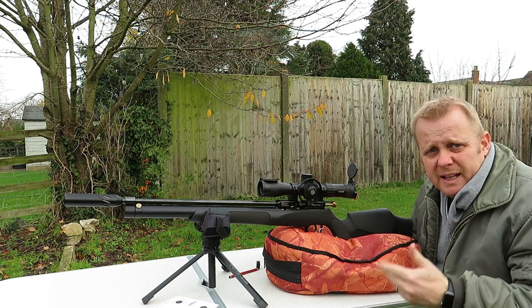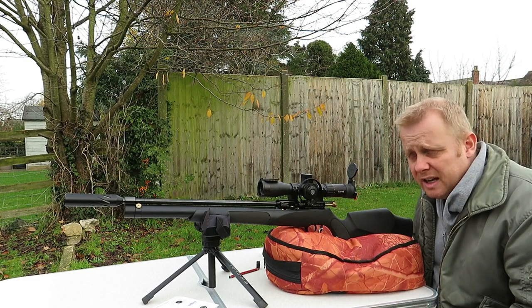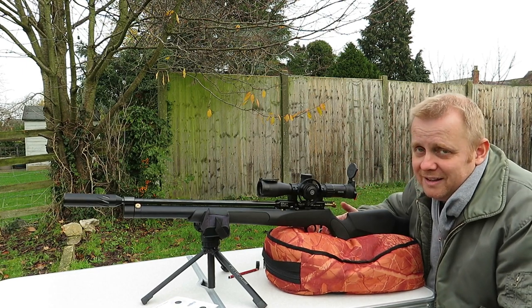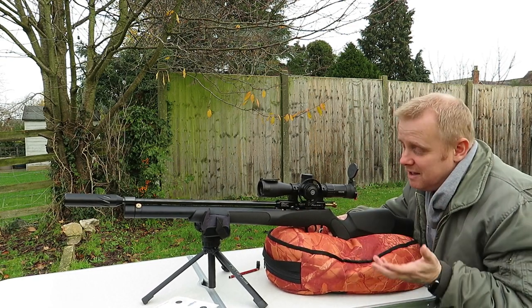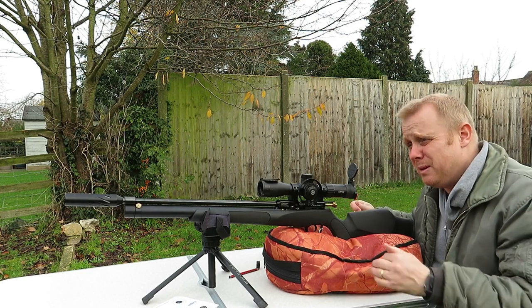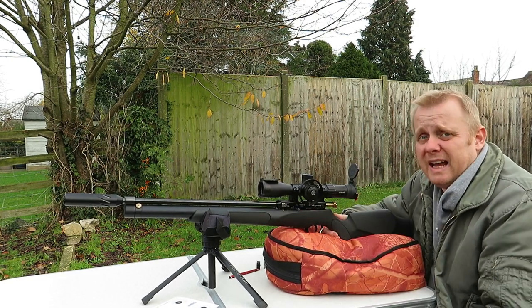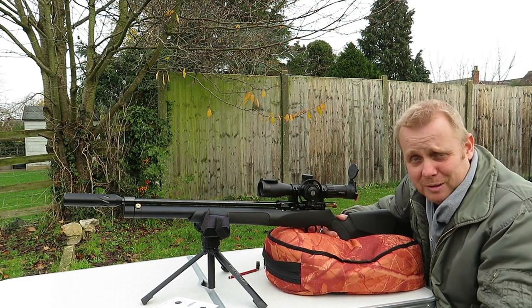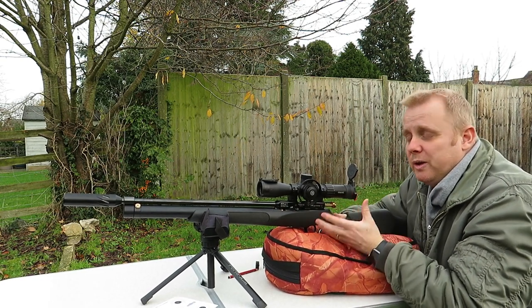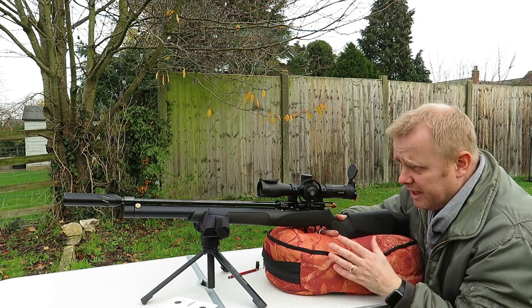I'm going to gush a little bit now — I love this rifle. I really enjoyed the Reximex Ixia that I tried, that I've already done the review on, but yeah, I prefer this style of rifle. Being a slightly more traditionalist, and because I tend to do more plinking and a little bit of pest control, the majority of it is just shooting for the sake of shooting — targets, cans, knock-downs — I far more enjoy shooting a rifle like this, especially a rifle that I consider to be a classic. The FX Cyclone is a classic.